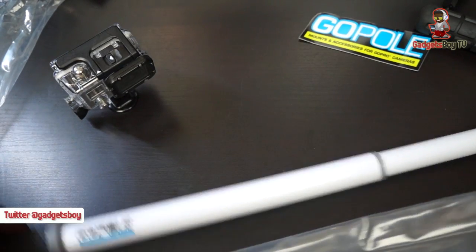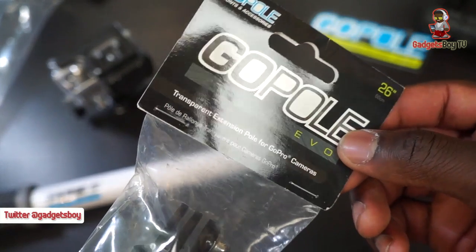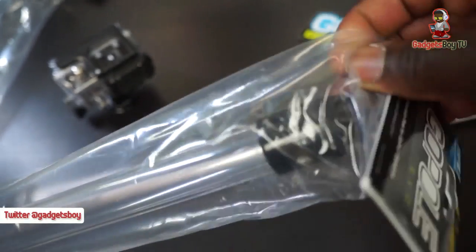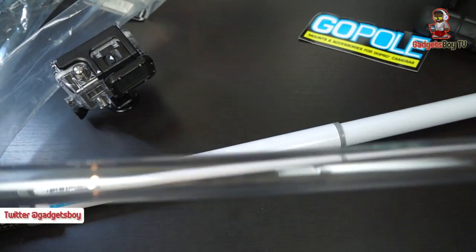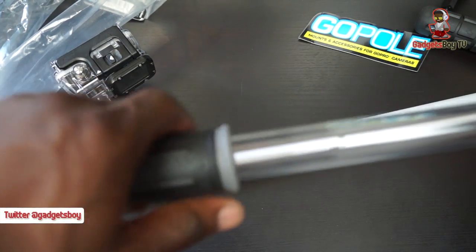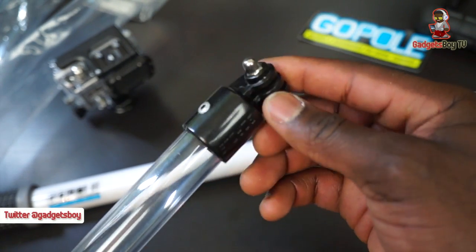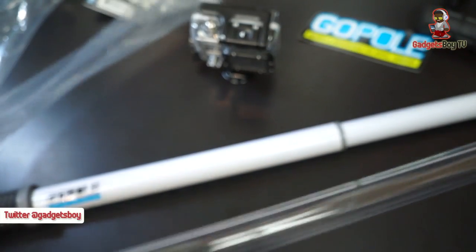This last one is a transparent extension pole — the GoPole Evo. It's very similar to the Reach we just looked at. On the back: 26 inches long, high strength, lightweight, transparent, and it floats your camera in water. Here it is out of the packaging — fully transparent. You get a wrist strap to go with it and a nice grip. It's really lightweight due to the transparent materials used, and it's also floatable. You can use it in conjunction with the Bobber, and it mounts straight onto your GoPro camera by unscrewing and remounting the top.